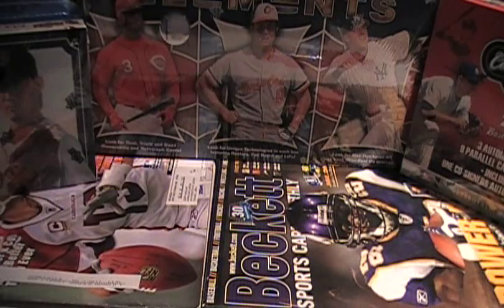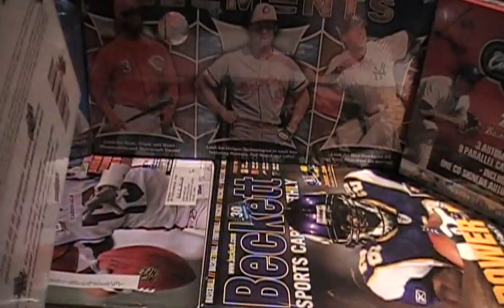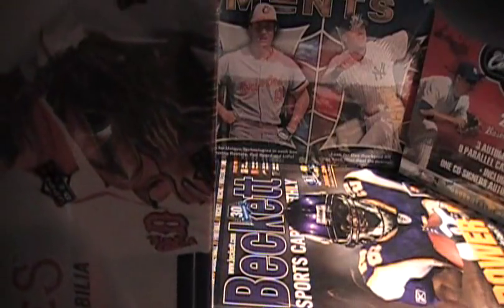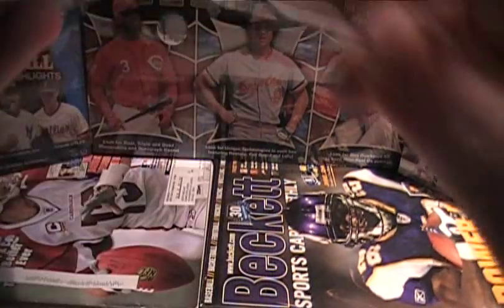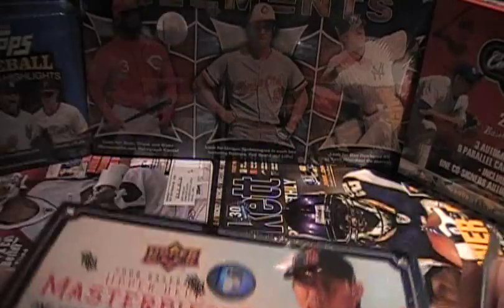Next up is going to be Masterpieces. I figure everybody is going to want the co-signer, so I'm going with this one — Upper Deck Masterpieces. These are cards on that special canvas paper. It's a pretty interesting product; you get some nice inserts out of here. This is one autograph and one memorabilia per box. This is the 2008 one, the brand new one. Last year's had a nice big box topper; this year it's sans box topper.